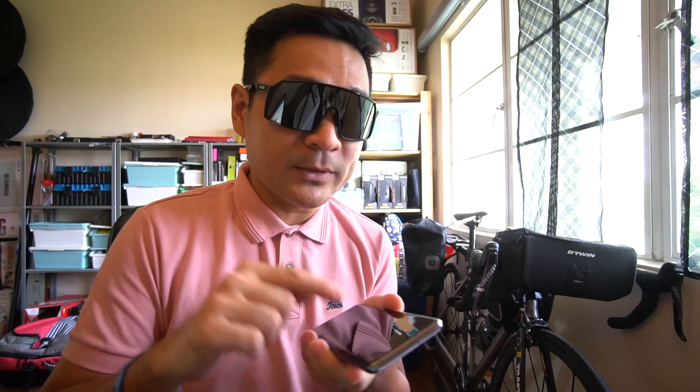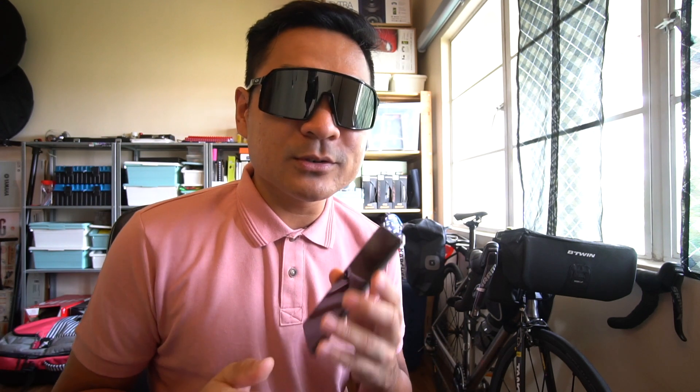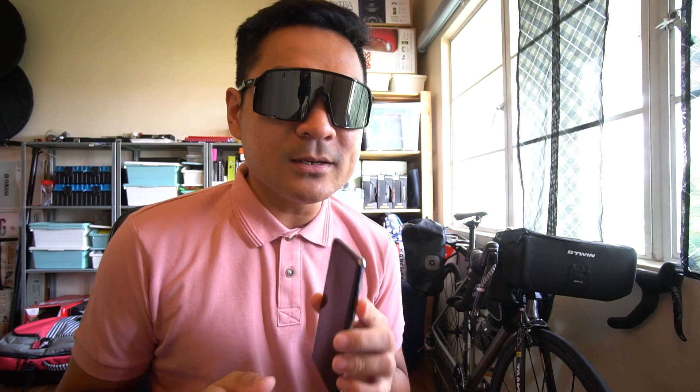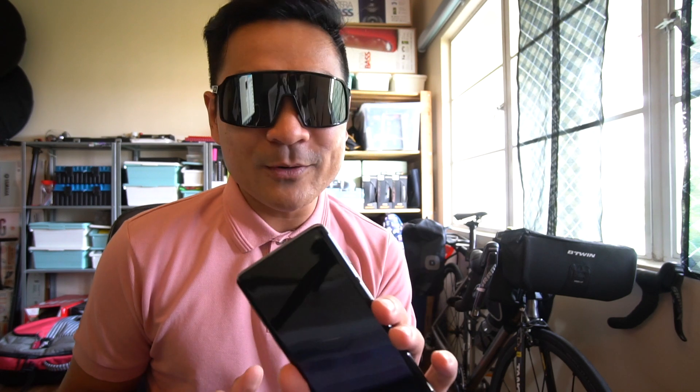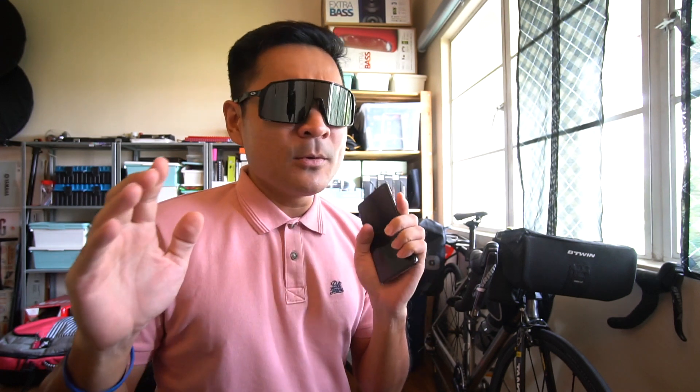So if you have installed a screen protector that uses a liquid or water-drop technology, this may be the root cause of your problem. Unfortunately, there was no solution from the service center on how to remove the glue. It took me two days of searching and DIY attempts, and I finally found a solution — I just solved it on my phone and want to share it with you.